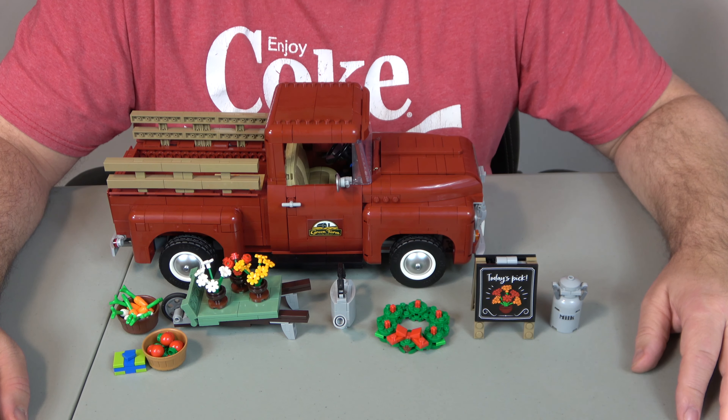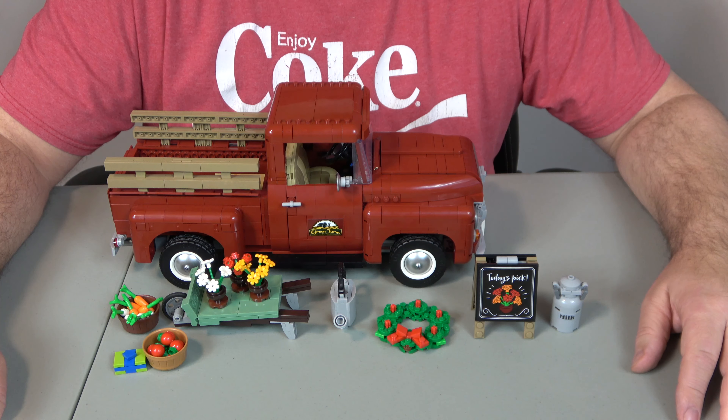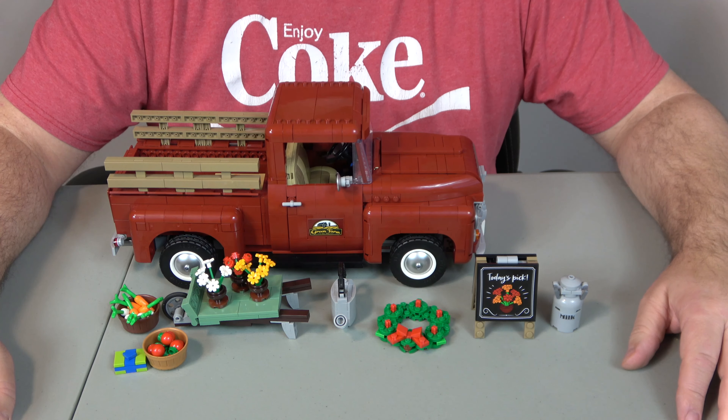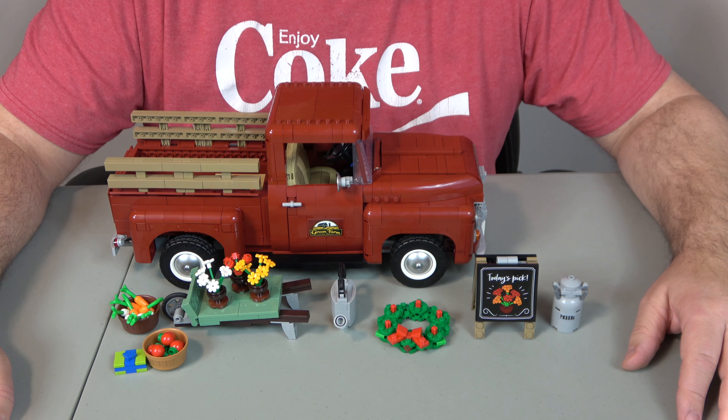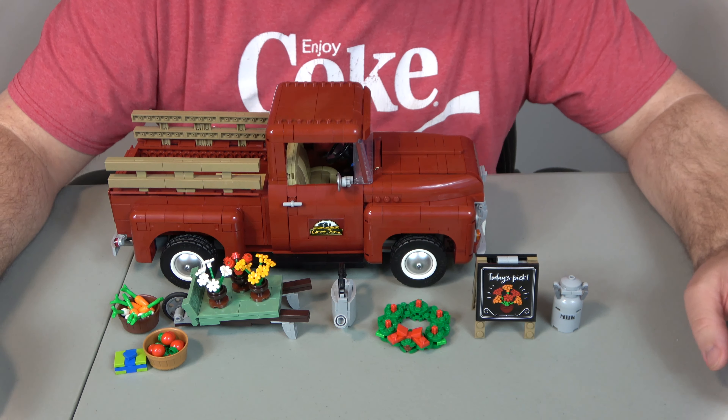Hi, welcome to A Chip Off the Old Block Toys. I'm Jeff, and today we're going to do the review of set number 10290, simply called the Truck. Now, if you missed the building of this, we did it in three live streams — please go back and watch those. Let's jump into the evaluation, and that's value, creativity, playability, and ease of build.